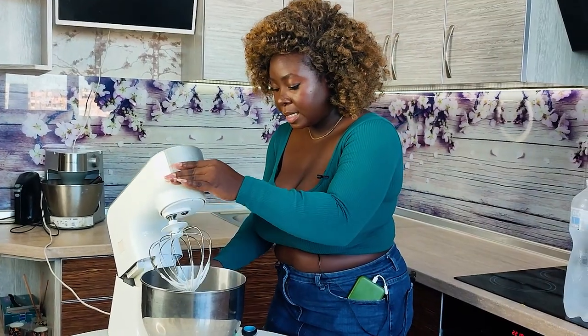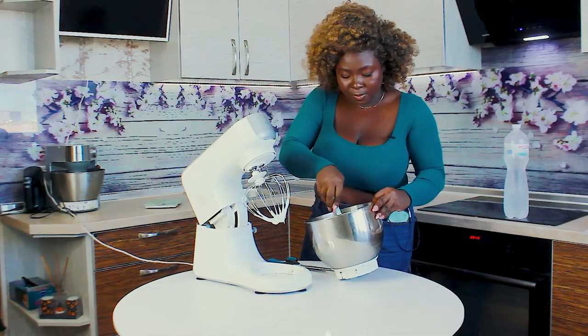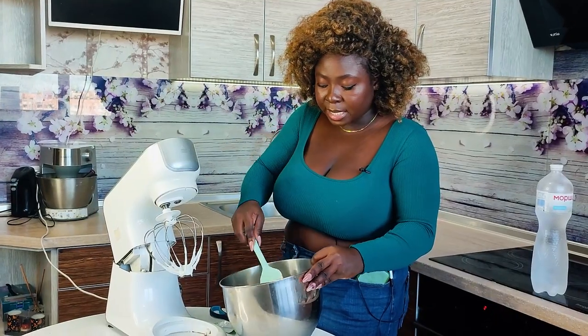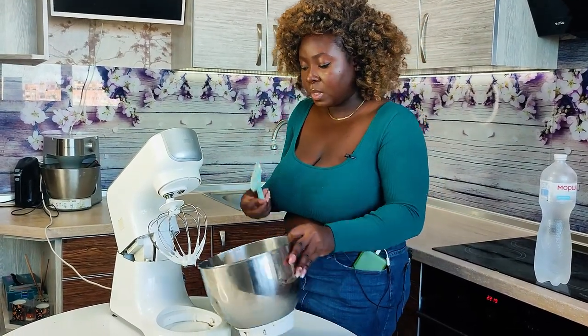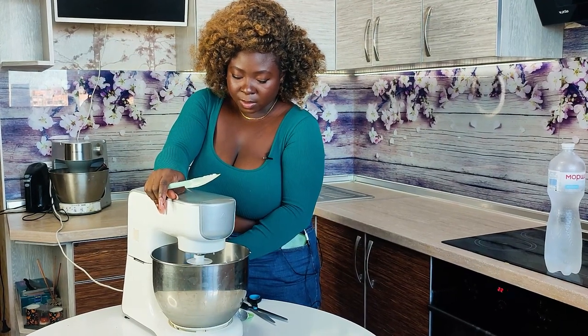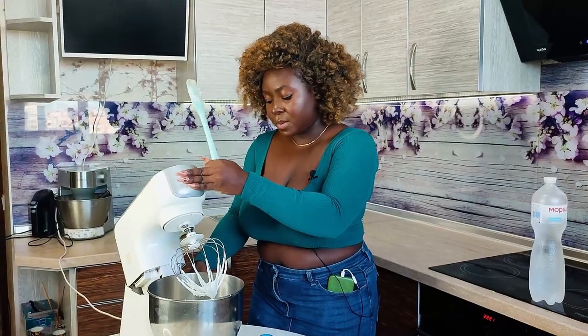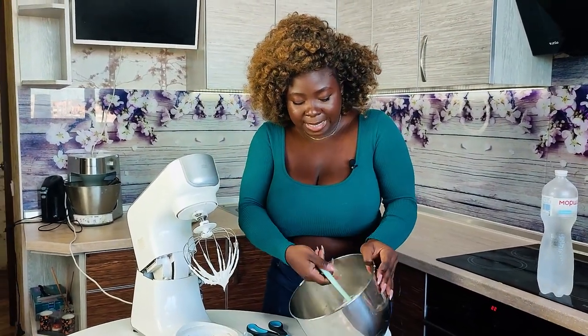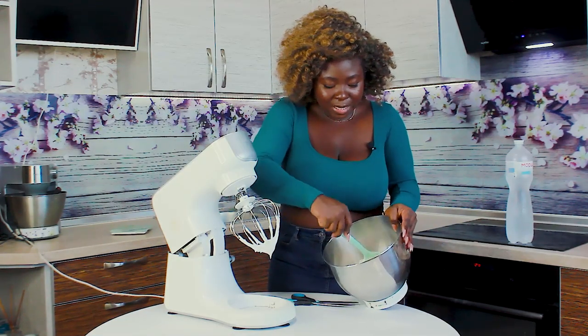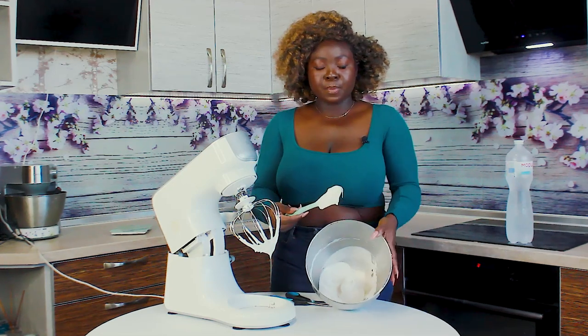This is what it looks like right now — it is congealed and kind of thick. We're not there yet. If you look, it's still kind of thick and you can still see particles. That's because it is very cold. So at this point, here's what you want to do.